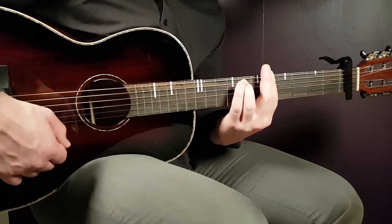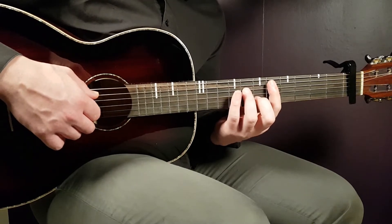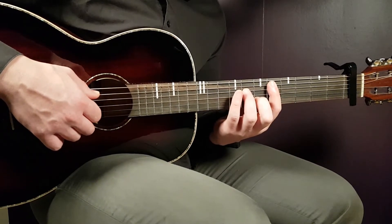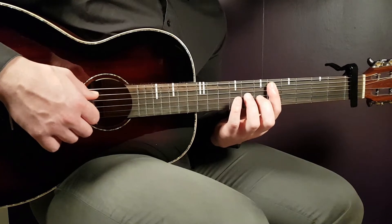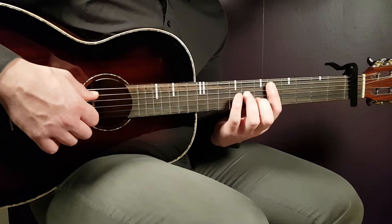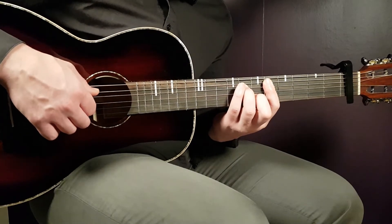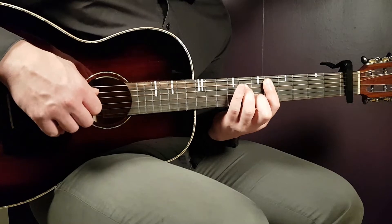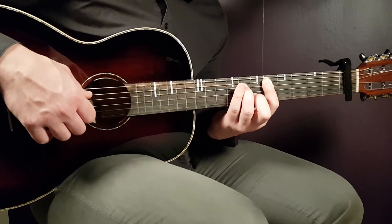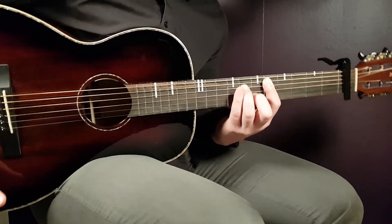Finally, the D minor seven: go down one string — bar the fifth fret from the A string downward only. Then place the seventh fret on the D string and sixth fret on the B string. Those are your three chords.